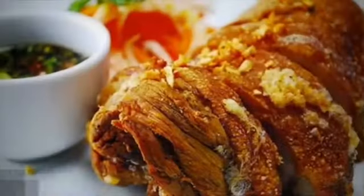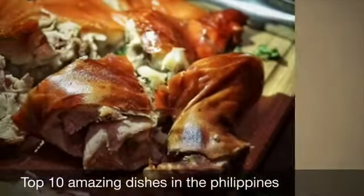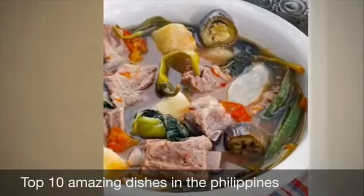Filipino cuisine centers around the combination of sweet, sour, and salty base of cooking flavor. The food consists mostly of vegetables, seafood, dairy meat and rice. That is one thing that makes Filipino food interesting — its smell makes it unique and it is something you have to watch for. Let's begin.